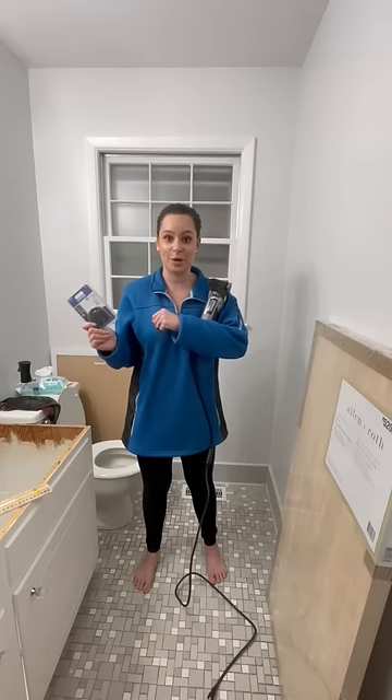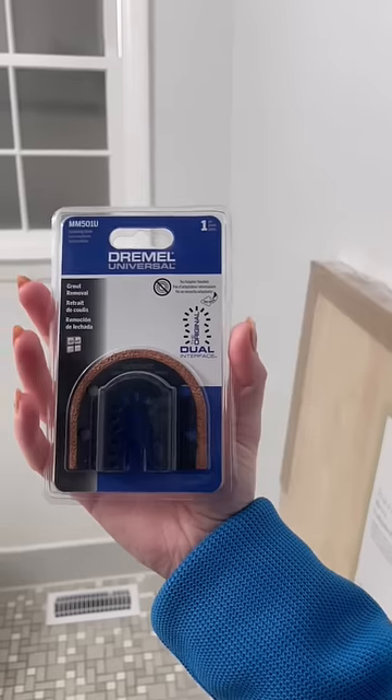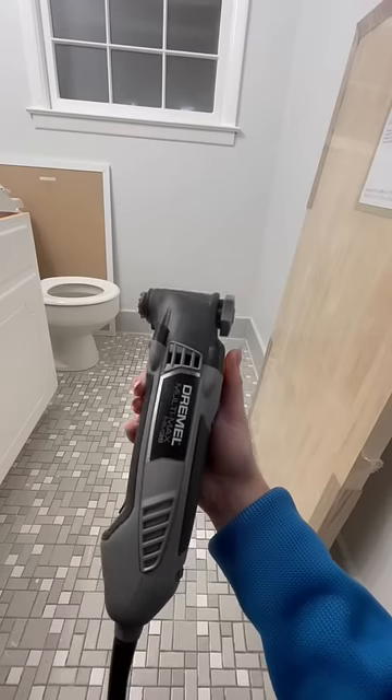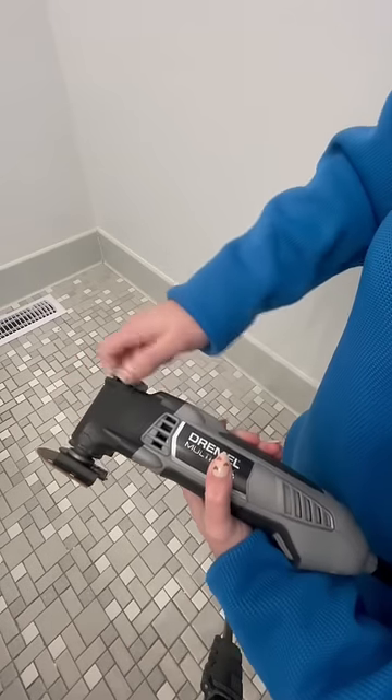Somehow I managed to go to the store, get the supplies, and I was contemplating right here — am I gonna mess this floor up? I cannot mess this floor. We cannot rip it up. I'm re-grouting and cleaning the heck out of this floor. If this works, this is gonna make this floor look brand new again.